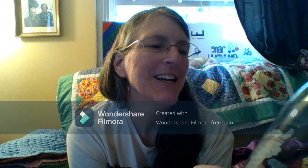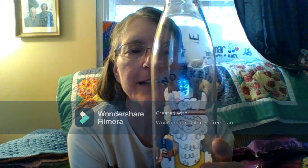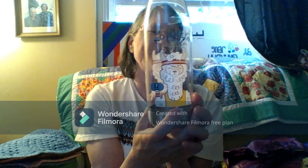A water bottle. It says, no skein, no gain — with a llama lifting yarn that's three pounds. I love it.